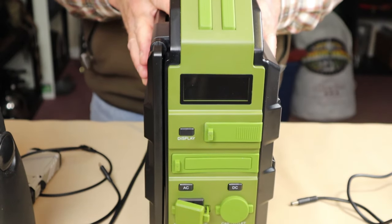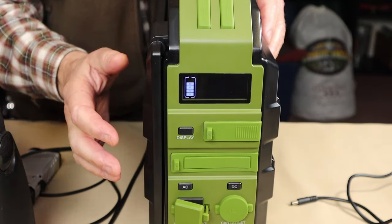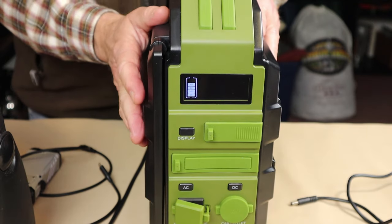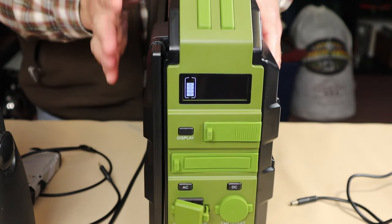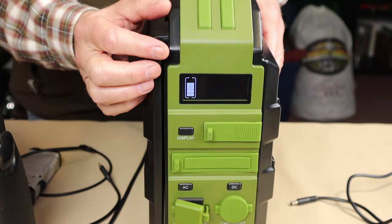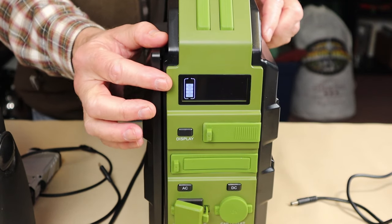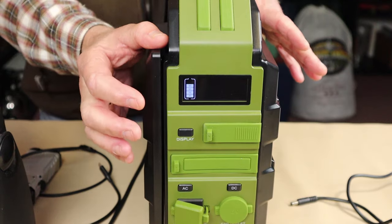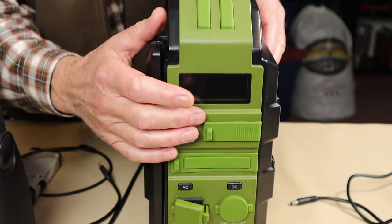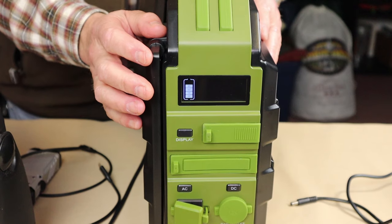Let's go into the operation of the device, starting with the display button. When I press that, it's going to show the battery status for the unit — just how much power is left. What you'll see is an icon that shows power in 20% increments. Right now it's showing about 80% capacity left in the battery — or is it 61%? Because it means there's anywhere between 60 and 80% capacity, and I'm not quite sure.